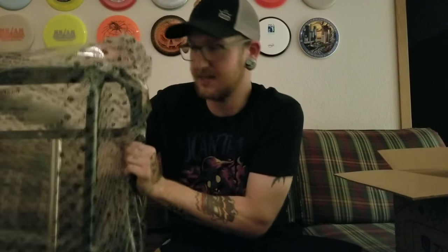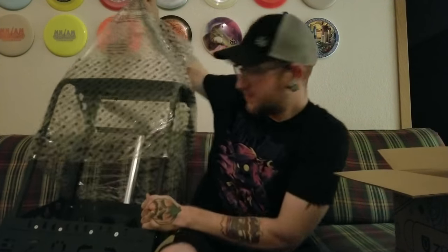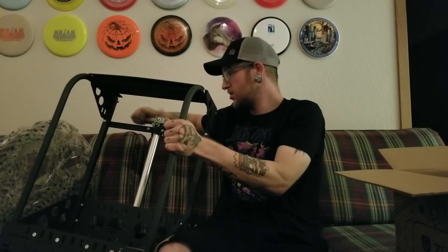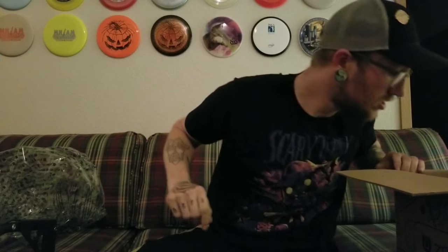I've been waiting all week for this thing to come in and now I'm finally happy that I don't have to carry my bag all the time — especially for tournaments. If you're doing a C-tier with two 18-hole rounds in one day and don't want to carry it the whole time, this is definitely good for that. Holy crap, I forgot how big these things are. I'm going to set it down here to get the plastic off — there's some on the handle — and see what else is in the box.